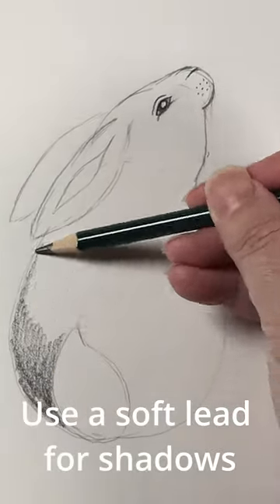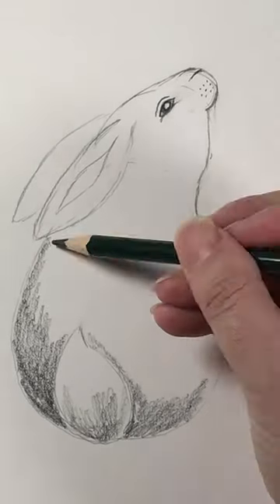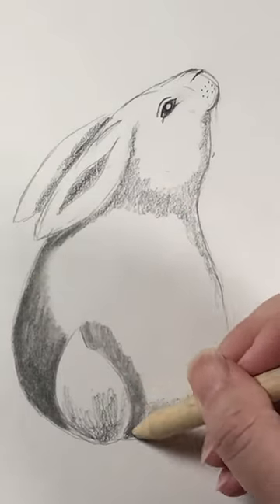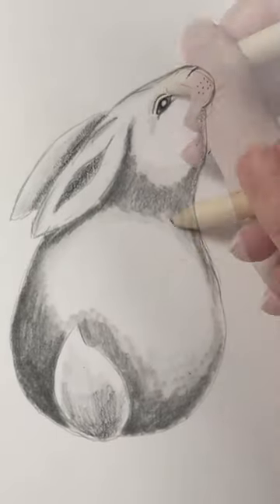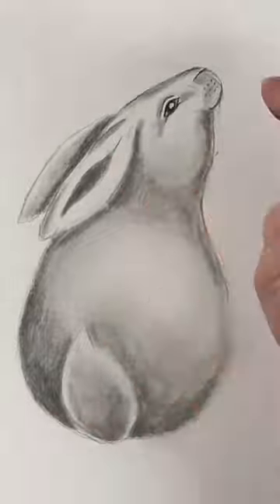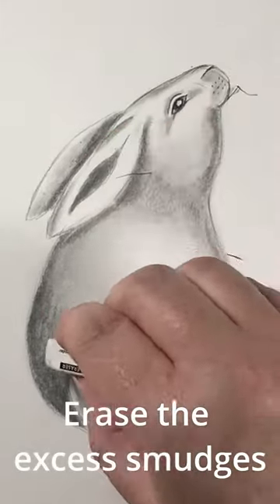Use a soft lead for shadows, then a stump for blending. Use your fingers too. Erase the excess smudges.